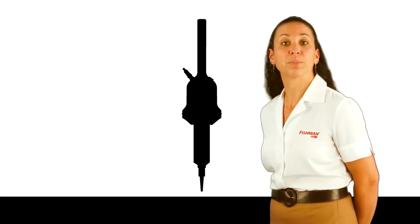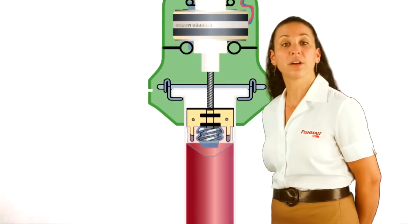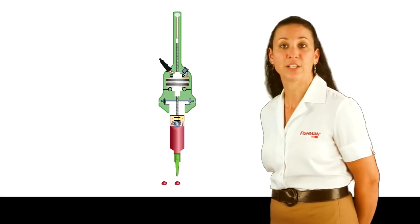Fishman's patented air-free dispensing systems incorporate a precision stepper motor and lead screw driven by electricity. The smart dispenser control unit controls the electrical current sent to the precision stepper motor, so every smart dispenser performs exactly the same worldwide, regardless of location.